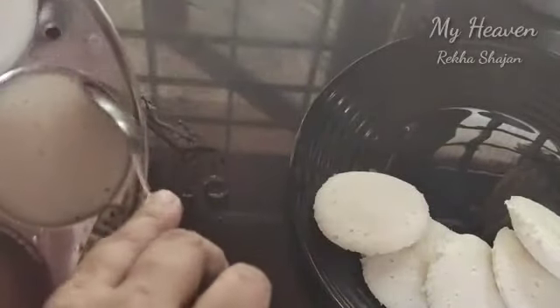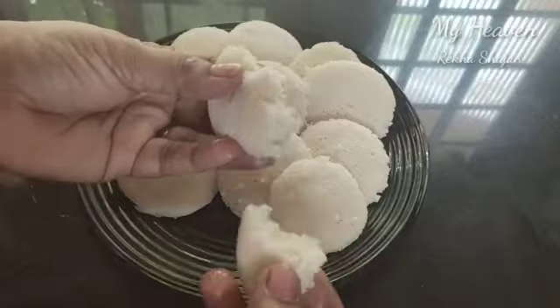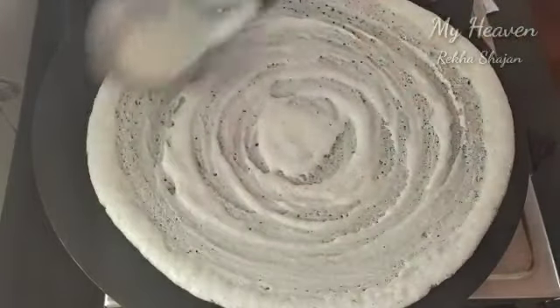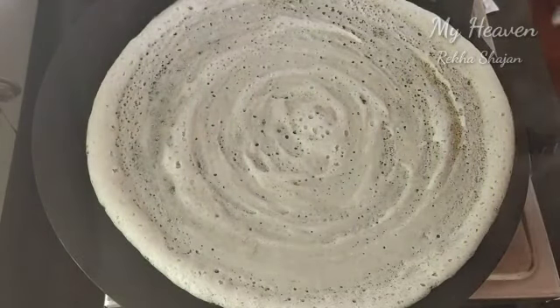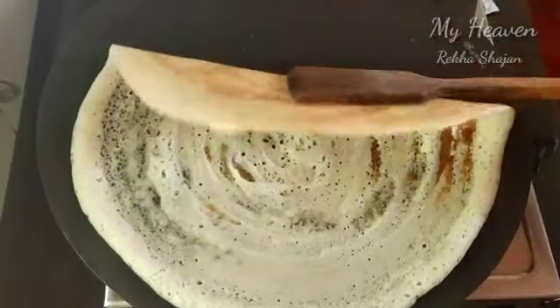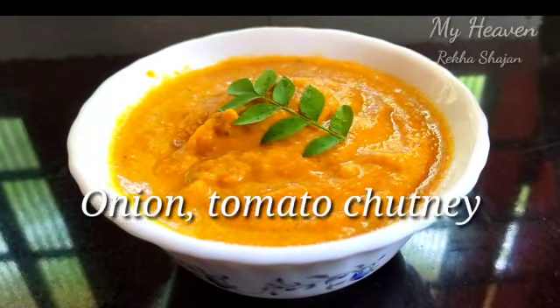We will put it soft and fluffy. We will put it in for 2 hours. Now this is ready. We will put it as a batter. We will place the oil in the middle. The onion and tomatoes are super sweet. I will make it a pan stow.